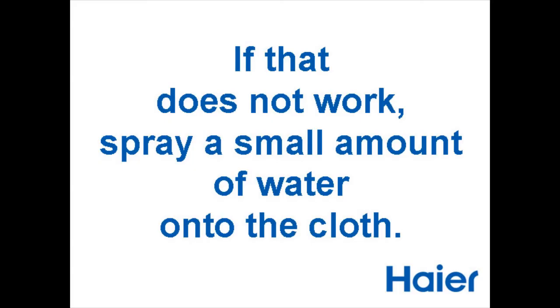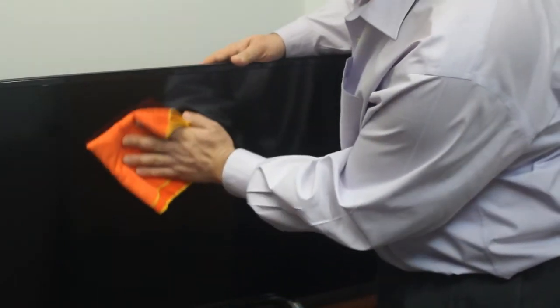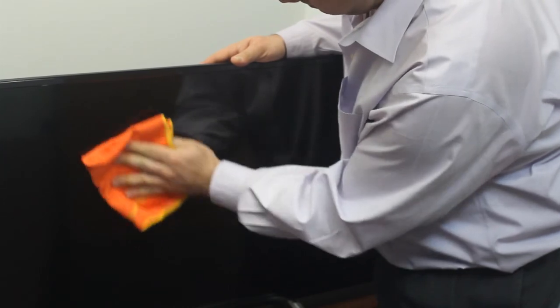If that does not work, spray a small amount of water onto a cloth to slightly moisten it. Never spray water directly on the TV set. Wipe the screen with the cloth as gently as possible. Screens are fragile and can be damaged if you press too hard.